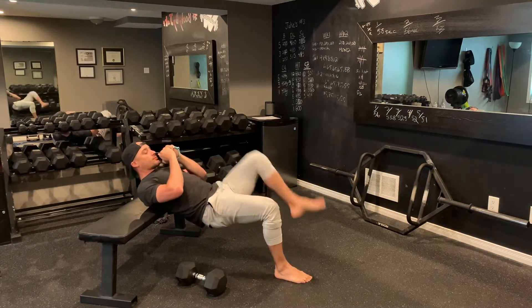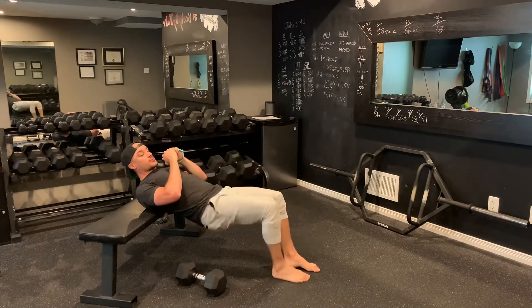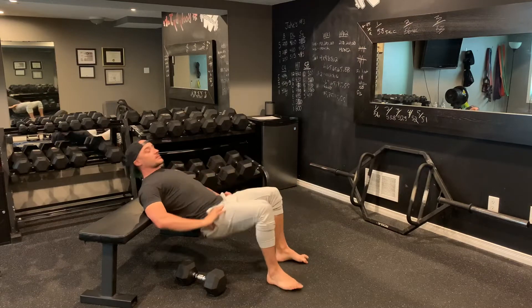I'm going to do alternating glute march back and forth, just driving my heels into the floor, making sure I'm squeezing my glutes and keeping my hips up nice and high as I do so. Once I've done all my glute march,